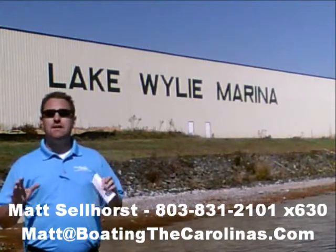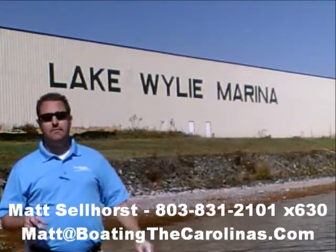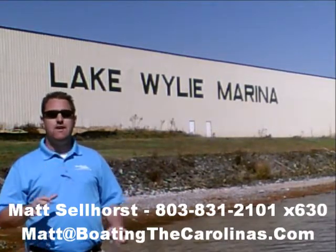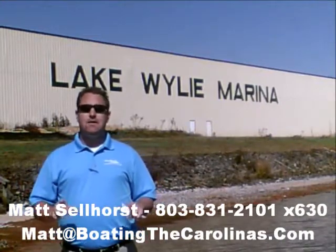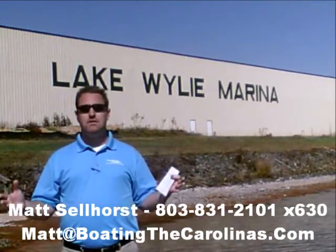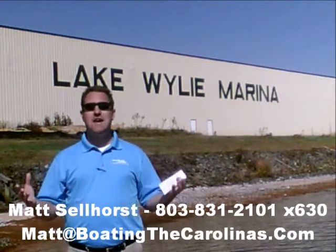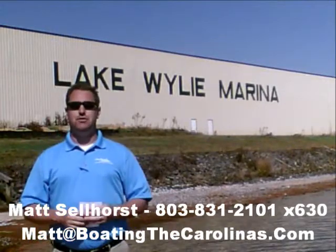Let me tell you seven important things you need to know about me and Lake Wiley Marina. Number one, I'm the only Pleasure Boat Specialist with a no-sales-pressure guarantee. What that means to you is you don't have to worry about coming in and having me give you the hard sell or breathing down your neck. I'm going to show you any new or pre-owned boats you're interested in, answer your questions, and give you time to make sure you're getting the right boat at the right price.